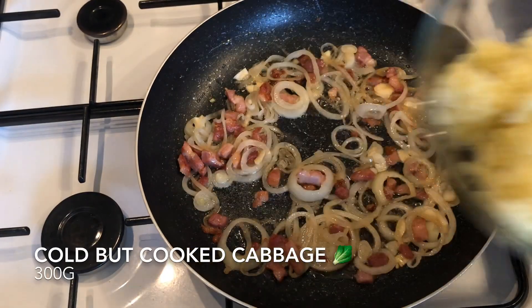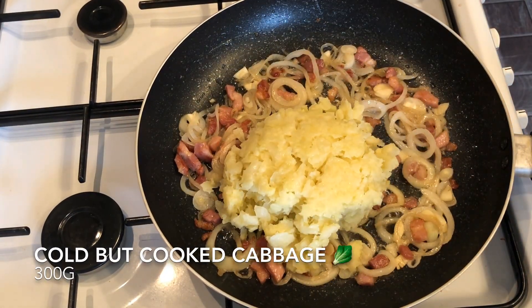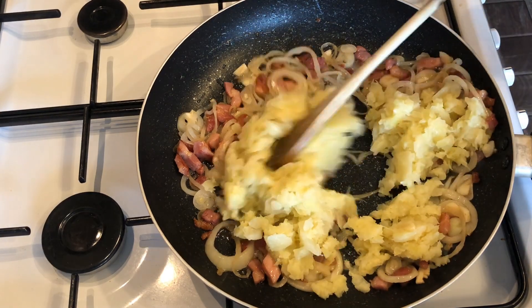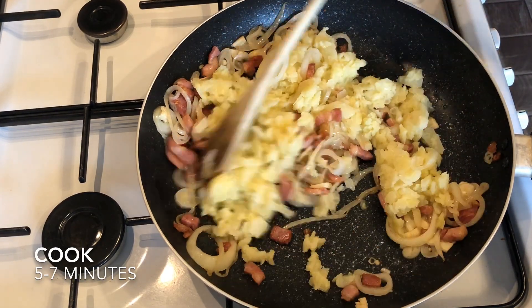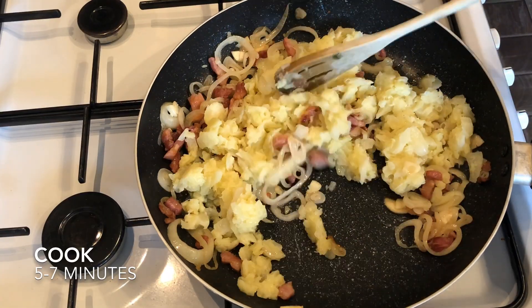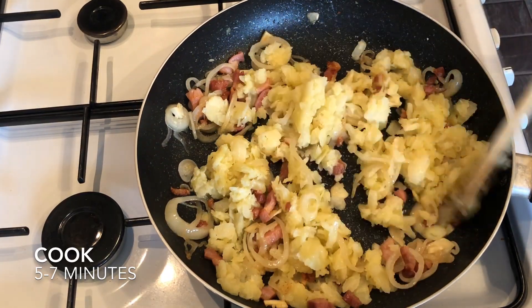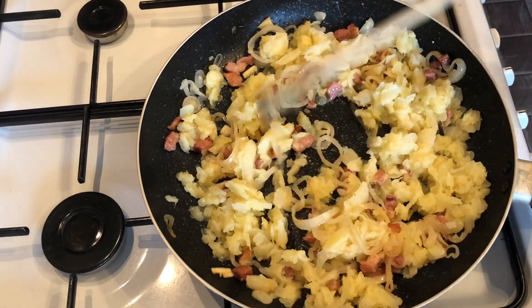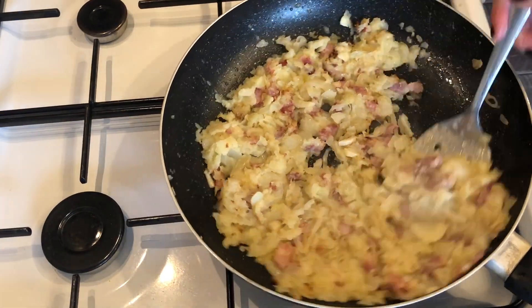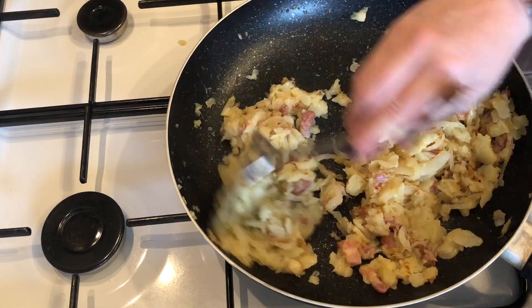Once you're happy you can pop in your cabbage. Just stir it round and give it a good fry — probably for about five to seven minutes. You want a wee bit of colour on your cabbage. As you can see there, it's just starting to colour nicely.